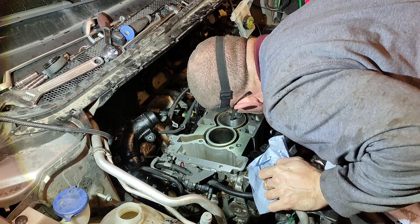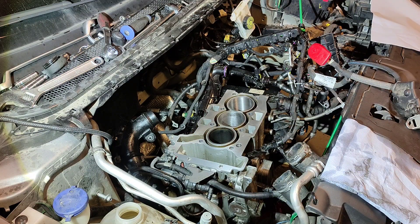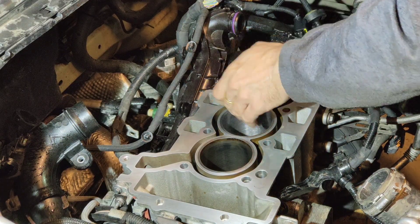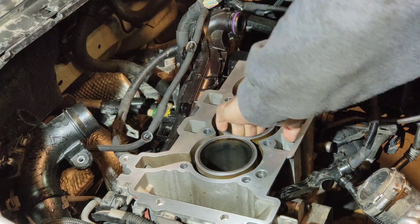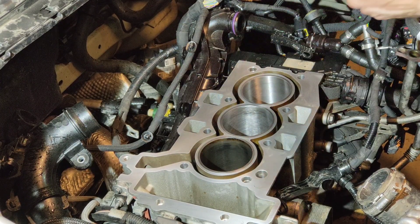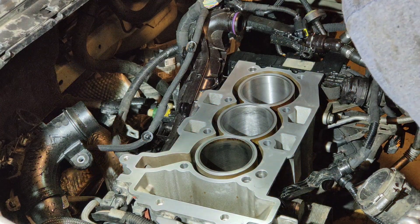Looks good. There's still some discoloration on the top — maybe if we zoom in you can tell. You can see still the discoloration on the top of the cylinder wall there, but that's not a big deal. It feels a bit rough, and the other one is maybe a tad smoother, but I think this is a good result.